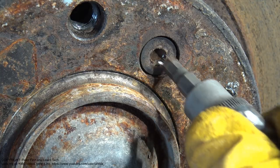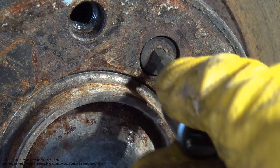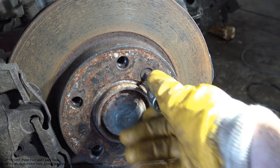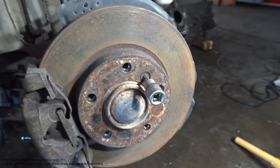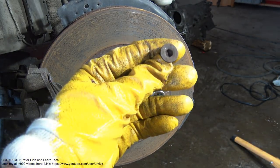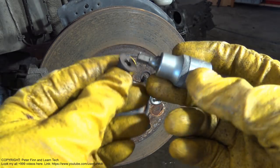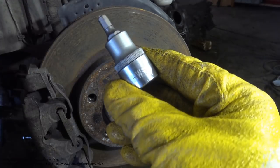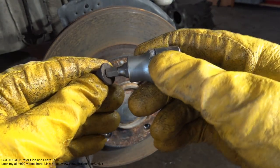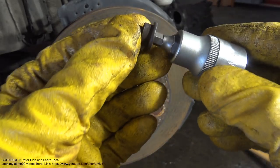That means this screw is so bad that when I try to rotate it, it moves all the time. In a normal case, with a good bolt on the other side, this HW6 tool fits so nicely — there is no slipping at all.